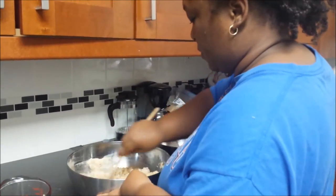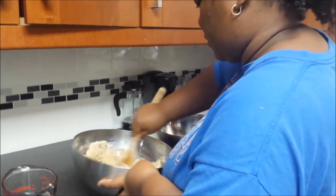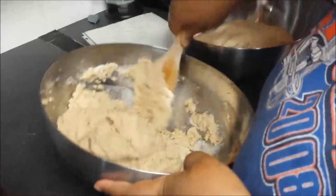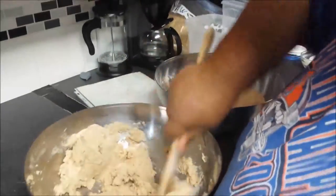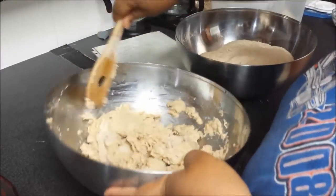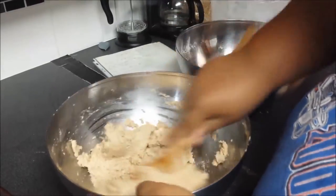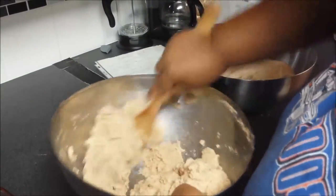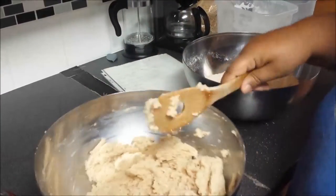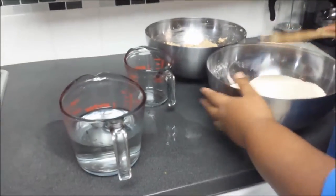I'll add more flour to bring it up to consistency if needed. That's one bowl mixed — now for the other one.